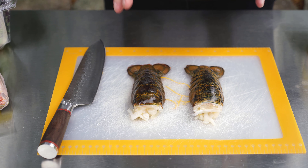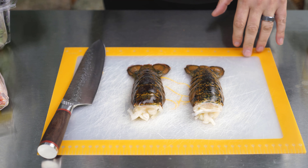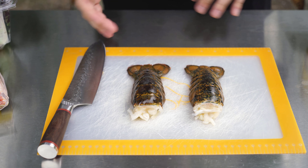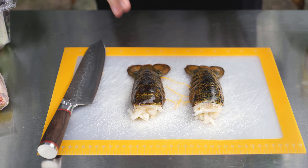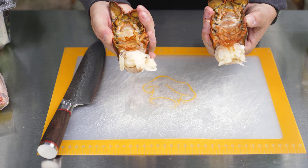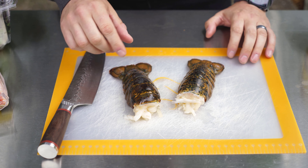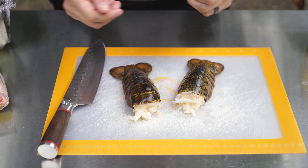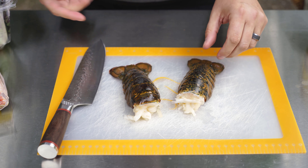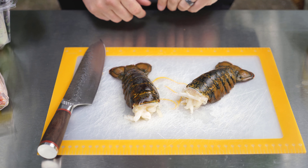First we're going to start with our lobster. This is going to take about an hour on the smoker, and while that's happening we can make our aioli and get our bacon on. I've got two cold water lobster tails right here and these things are pretty beautiful. I'm going to use a split method — split them down the middle and expose that lobster meat on top of the shell, which helps them cook a little bit better.